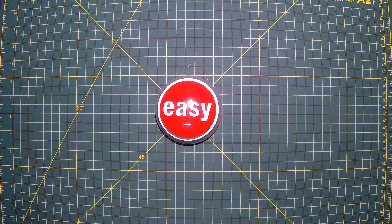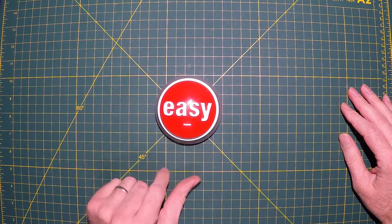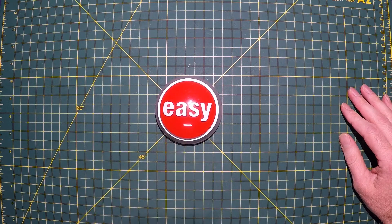Hi, my name's Mike and today I'm going to be circuit bending this easy button. That was easy.